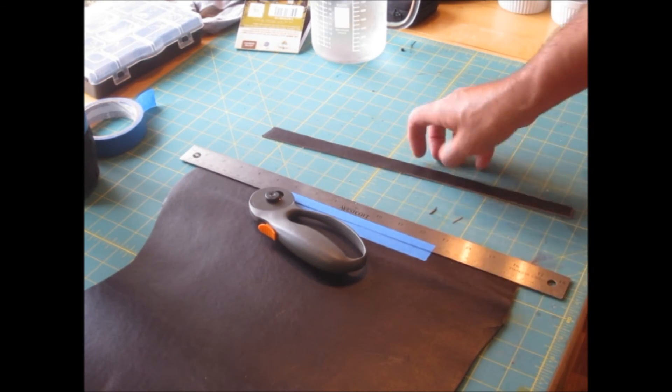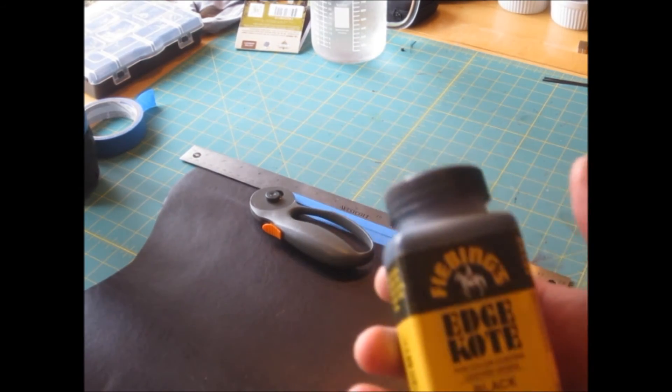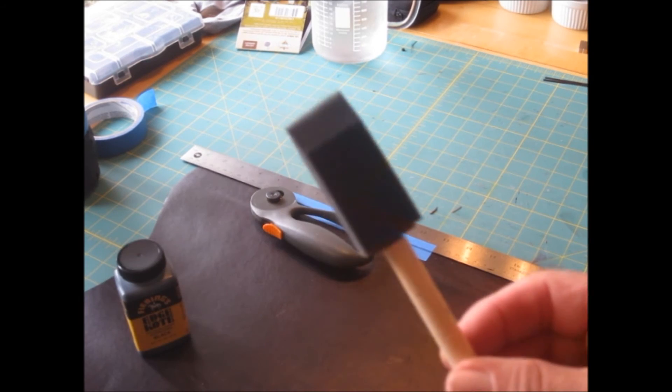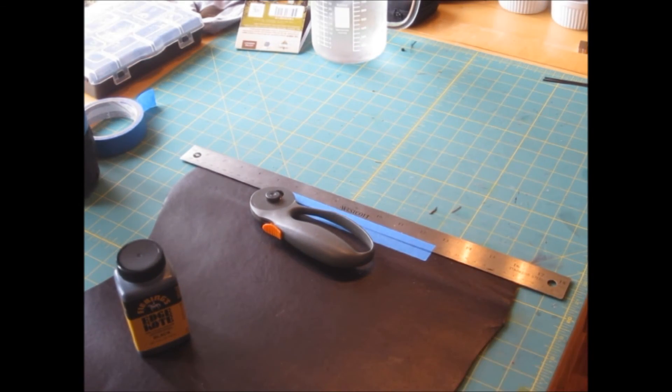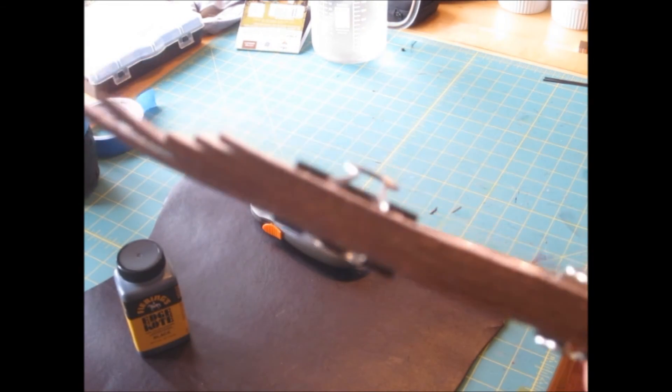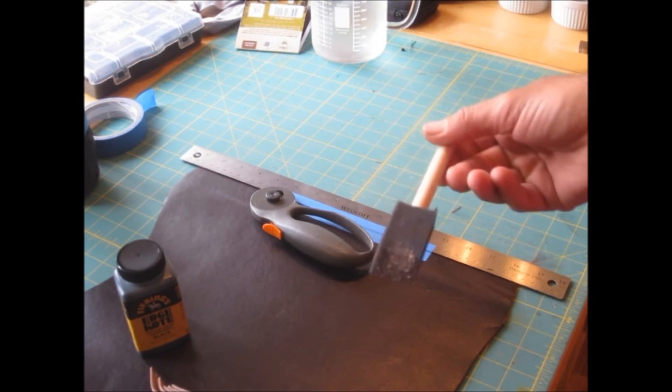Once you're done with all of that, it has no dyed edge on it. There you go — you can find this at leather stores and whatnot. And one of these — it's a foam paint brush. So I've taken several of my strips and I've used binder clips to put them all together. Dip, dip, wipe, and it will be done.